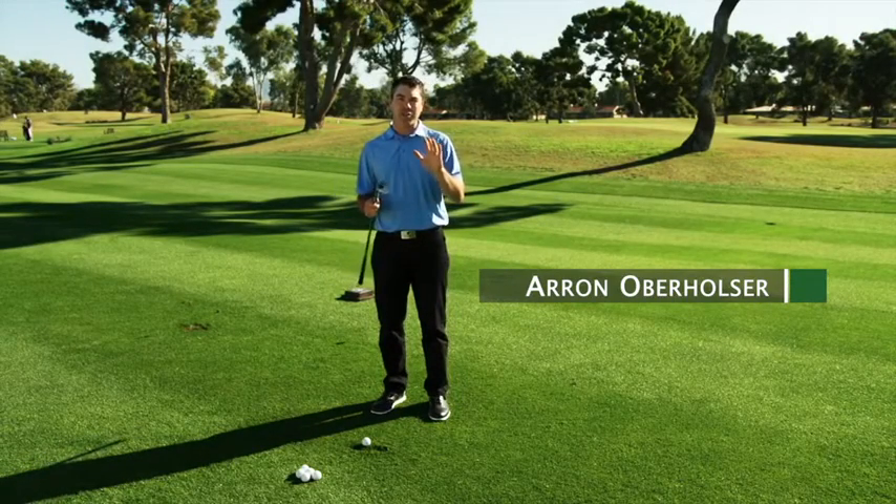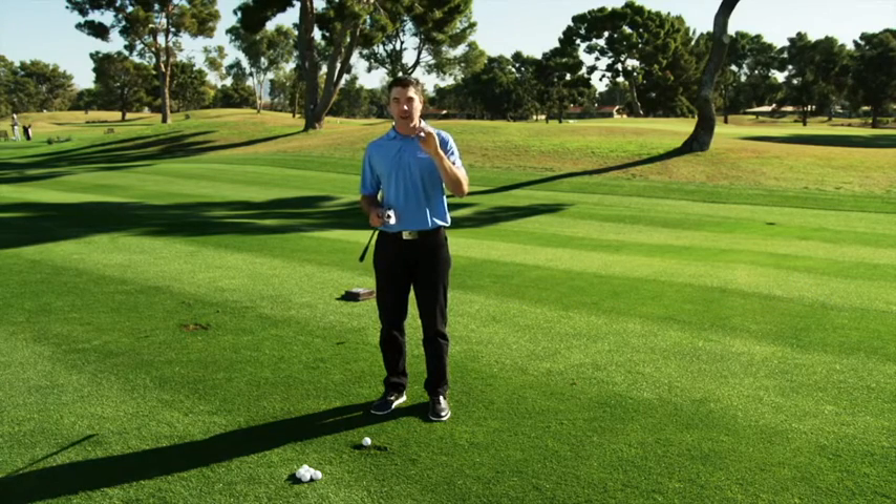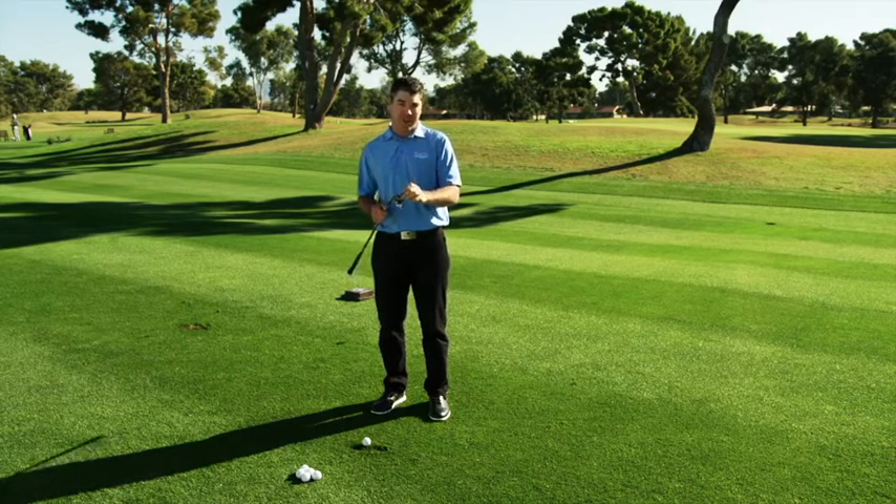One of the biggest problems that amateurs have is hitting a fat shot. I'm going to show you exactly how a fat shot occurs first, then I'm going to show you how this wedge will help you eliminate that fat shot.